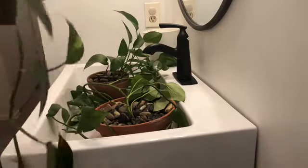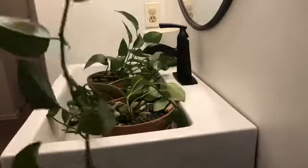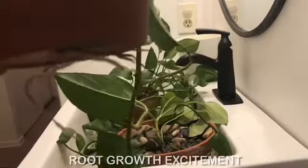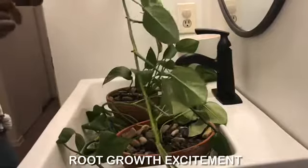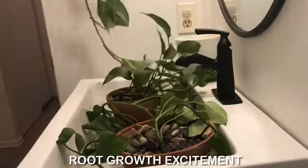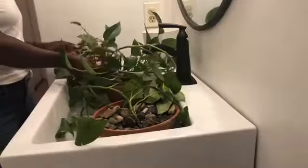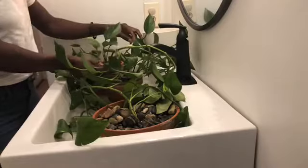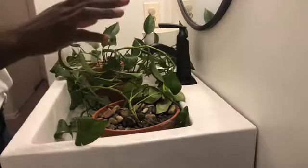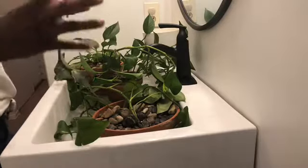We need to repot this — are you guys seeing this? We need to repot her. It's been what, two weeks, three weeks max? This is what gets me excited. I'll just leave these in the water and they're gonna be here for an hour or so. I'm in no rush to take them out because we want the soil to soak up the water.